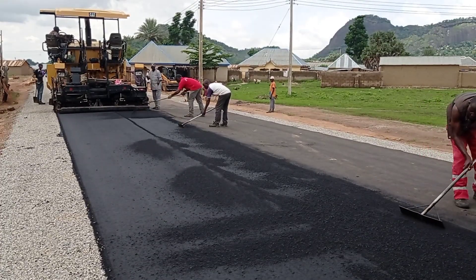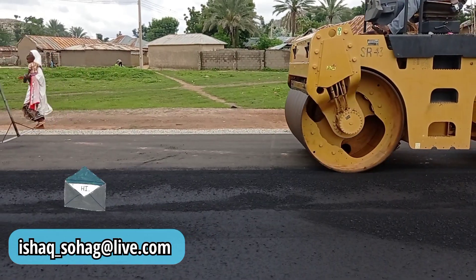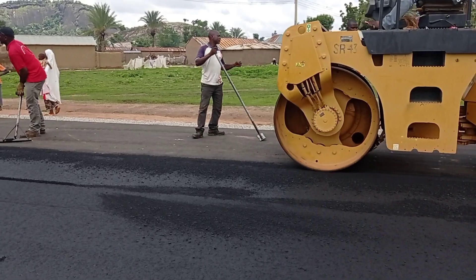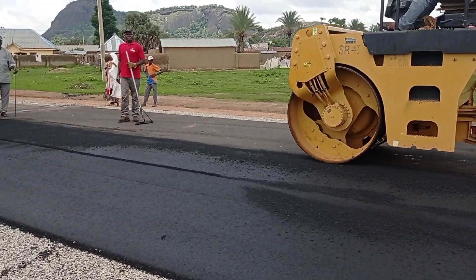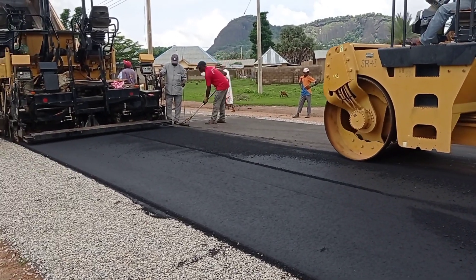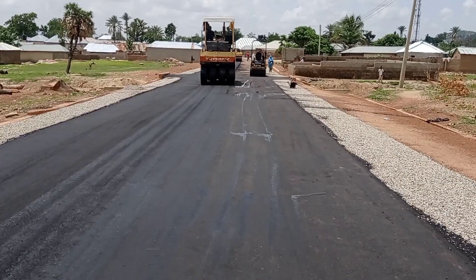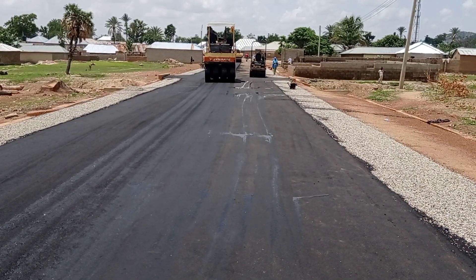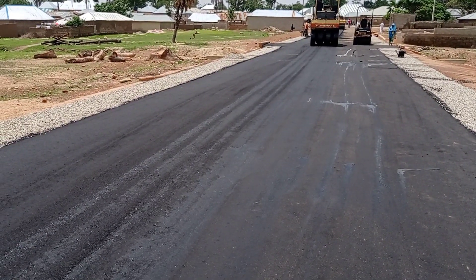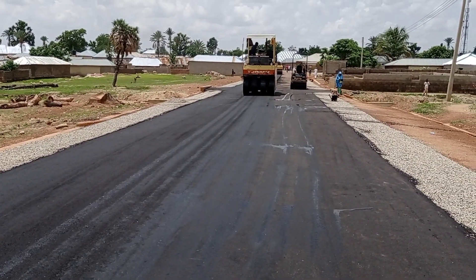Whenever you are laying the asphalt you have to increase the thickness so that after rolling you may achieve your required thickness. Smooth rollers are being used here; apart from the steel roller we also have the tire roller. When using the rollers we have to make sure that water comes out from our rollers. We are already at a high temperature of asphalt, which is the reason why water has to come out of our rollers while we are doing the rolling.